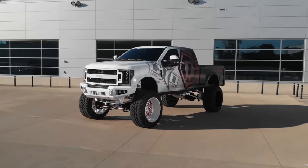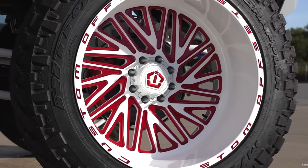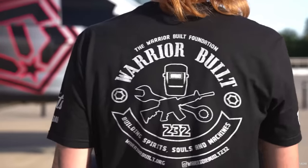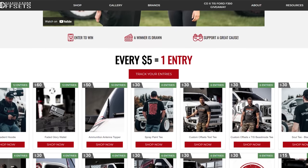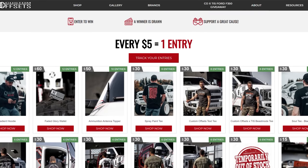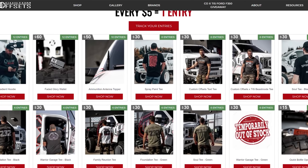Also, if you guys haven't heard, we're giving away a SEMA truck. It's pretty awesome. Plus we're supporting the Warrior Built Foundation, which is super cool — great charity. You can pick up this t-shirt. We call this a spray paint t-shirt — a little spray dip, a little tag. We got that plus a bunch of other t-shirts, hoodies, hats, bottle openers, all sorts of cool stuff. Customoffsets.com/giveaway, or click the link down below.